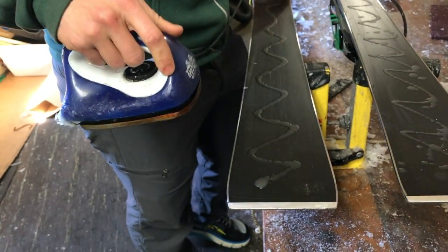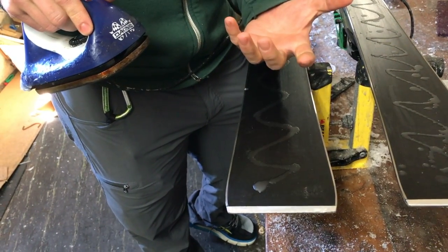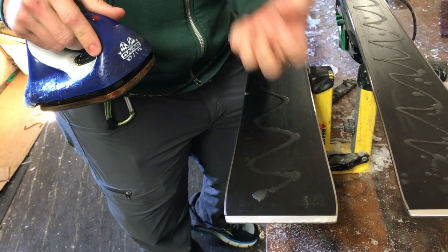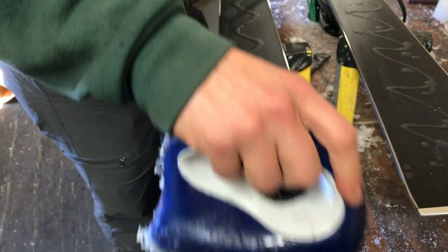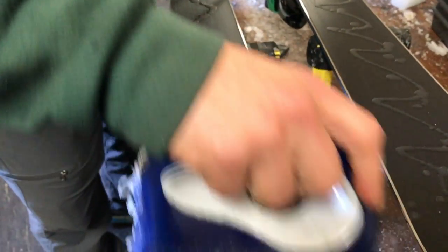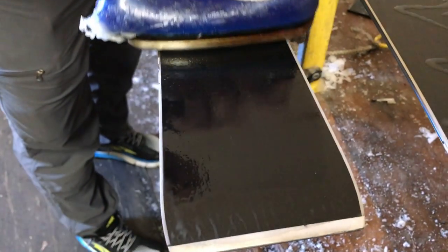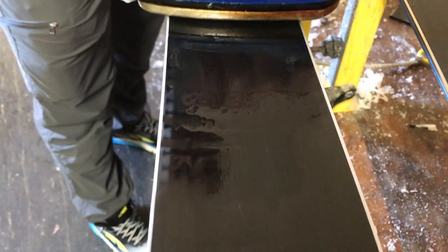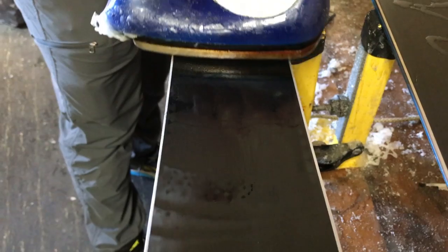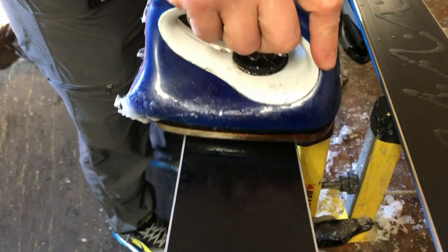We're going to heat this up to really open up all the pores of the ski so it can absorb the wax, but we don't want to burn it — so it's a really fine line. You want to make sure that as we're heating this, you can see that wax start to soften up and stay nice and hot and shiny. We want it to stay hot for a few seconds, but not too long. That's the sweet spot.